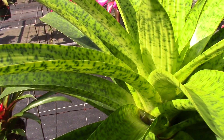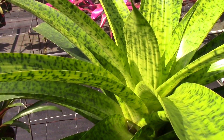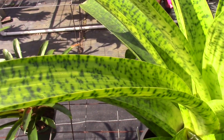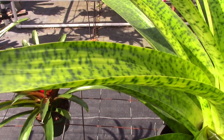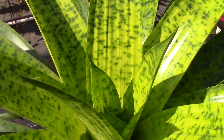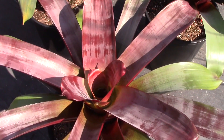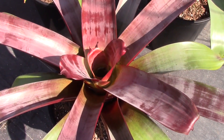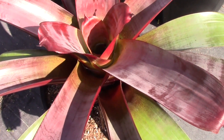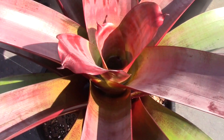Let's start by looking at some bromeliads that do not have arming on them. Vrecia is a genus that is free of spines on the leaves — as you can see, that is really quite smooth. This is a Vrecia cuperiana and you can see there are no spines at all, no arming. The same is true for members of the genus Alcantaria. As you can see, there aren't any spines on these leaves even on the ends — these leaves are very, very friendly.